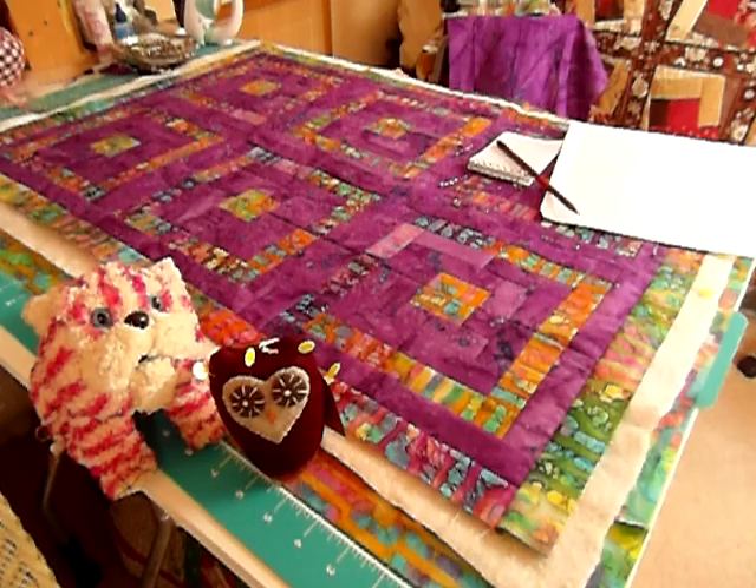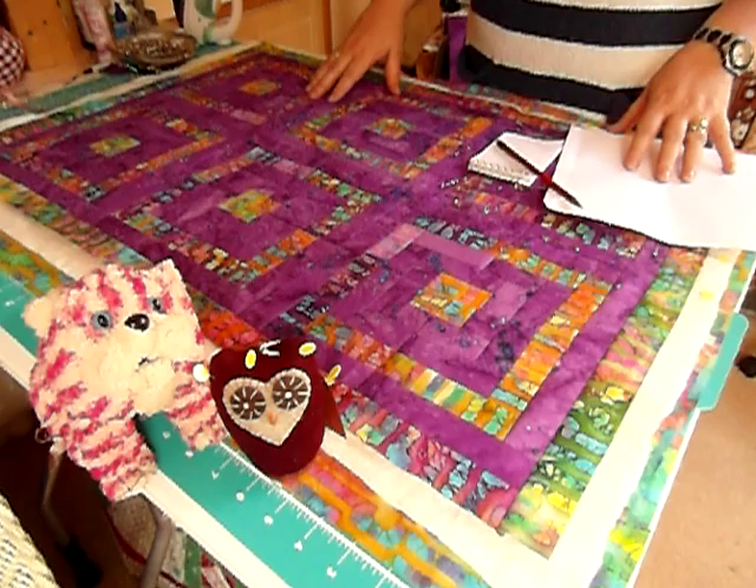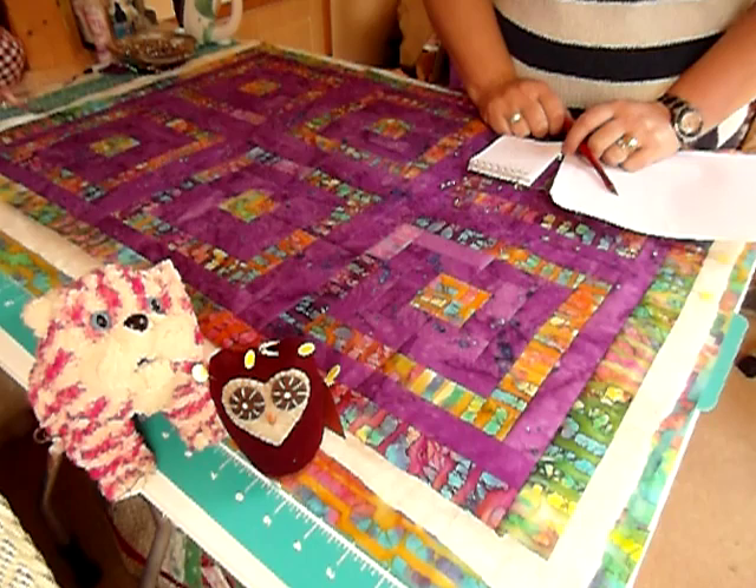Good morning my quilty friends. This morning I'm going to be showing you how I put together a small to medium sized quilt ready for quilting. I've got Bagpuss today and William the Owl helping me. I've just realised it's the Owl and the Pussycat, so we're just looking for a pea green boat.